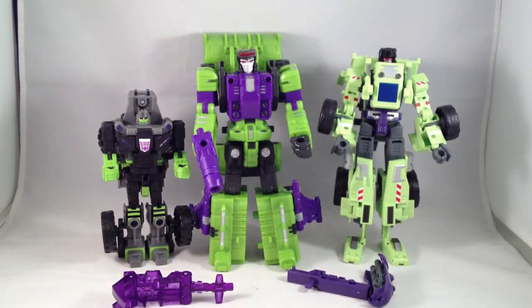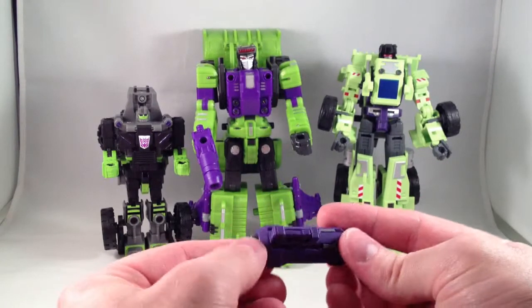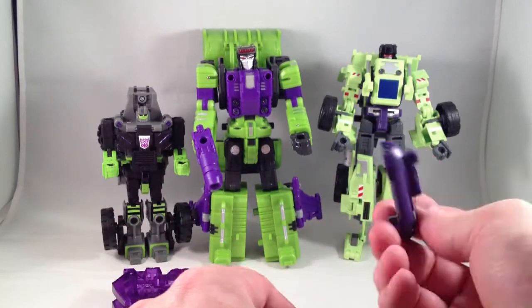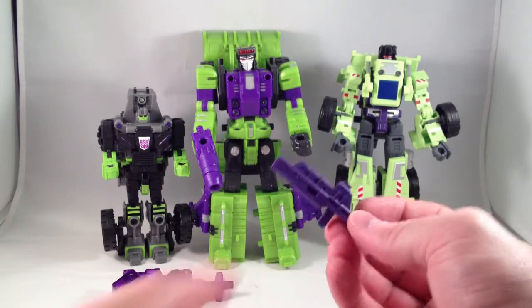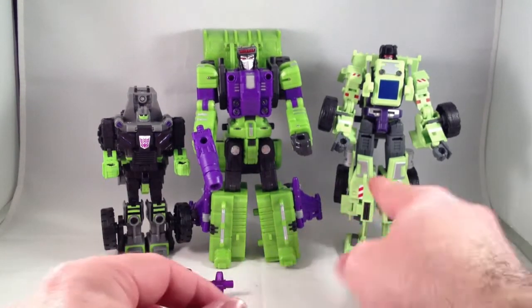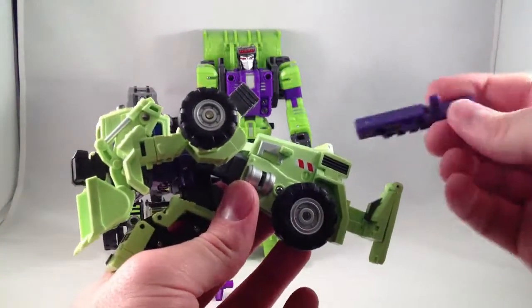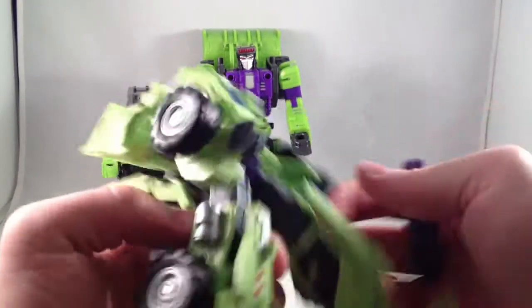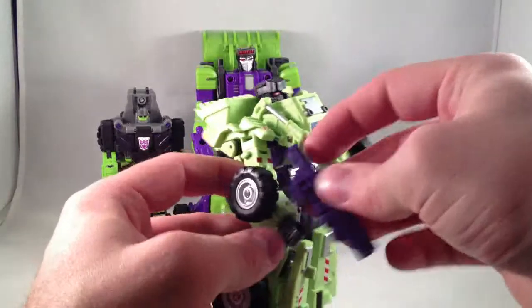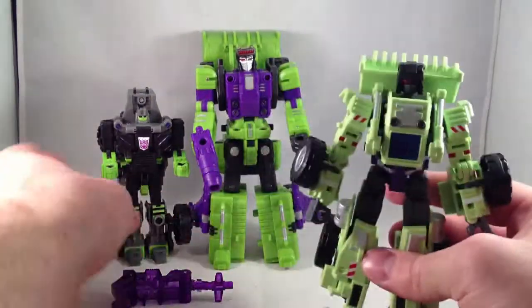Okay, I said this is the gun that Front Loader came with and I was completely wrong — that one came with the bulldozer. This is the gun he actually comes with. There's a little tab right there, and this ends up on the back of one side of him so you can attach it in vehicle mode. He holds it nice — it's a nice looking gun.